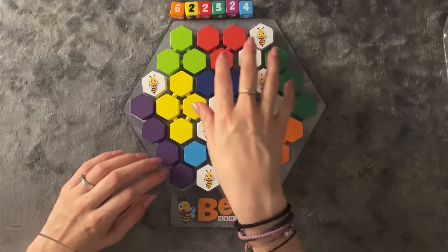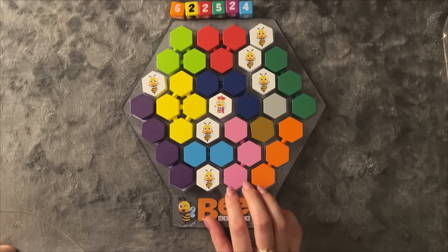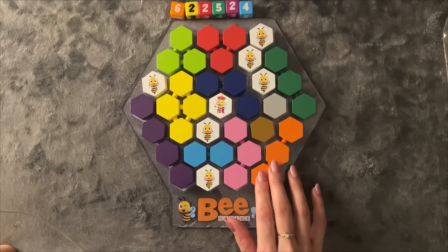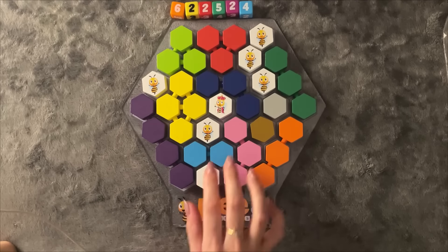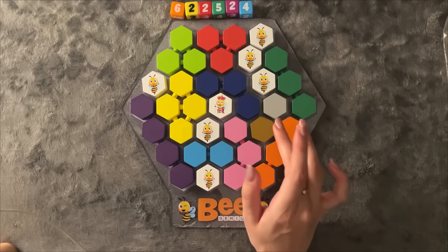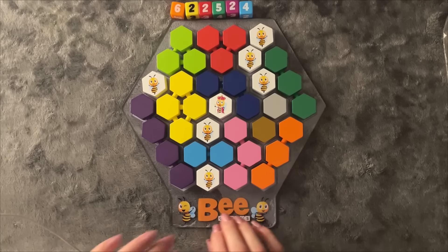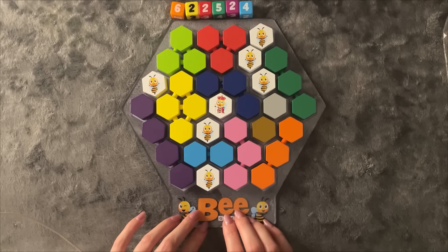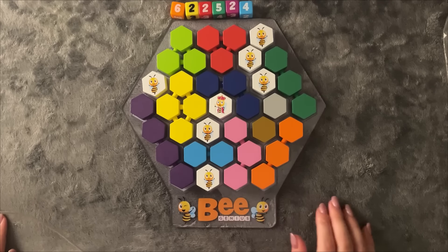Gray and ochre — there we have it. Beautiful. So I think we are done for this video. We achieved what we wanted: the two-four pieces to touch, identical pieces to touch, curved to touch, and these two should be right next to each other. That is it for this video. I hope you guys enjoyed it, I hope you found it relaxing, and I'll see you in the next one. Sweet dreams — if you enjoyed it, like this video.